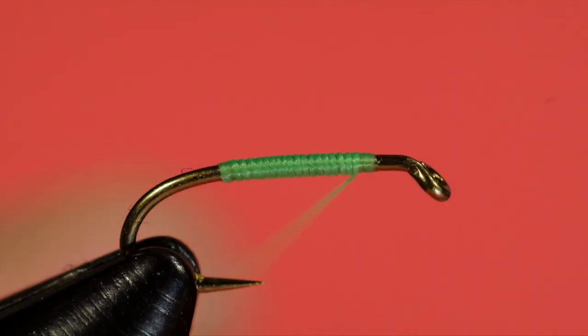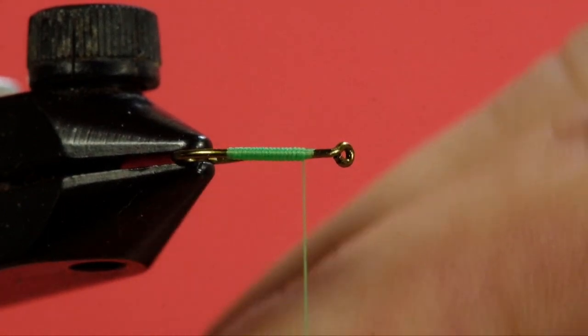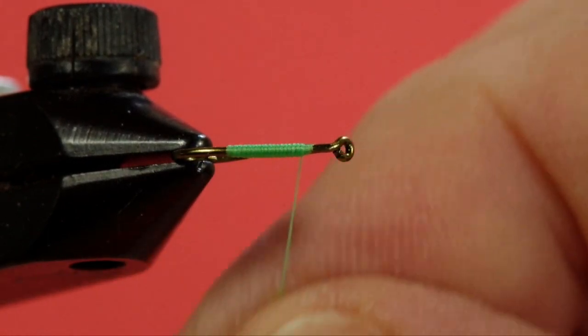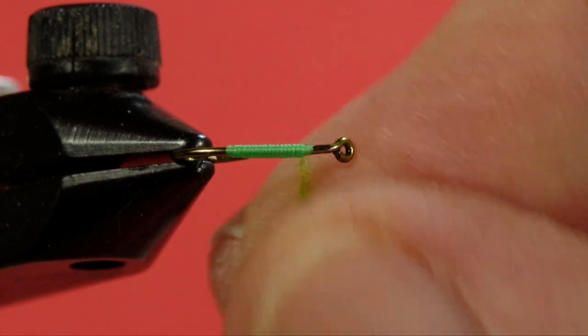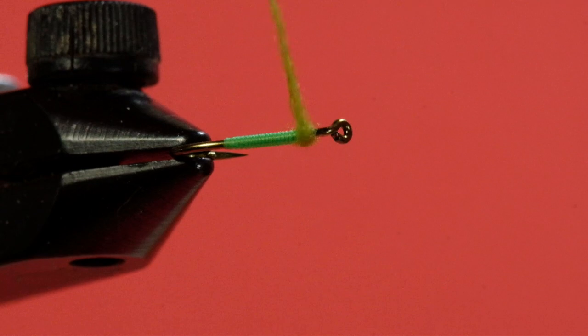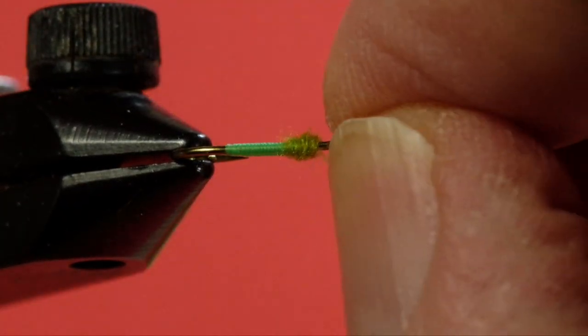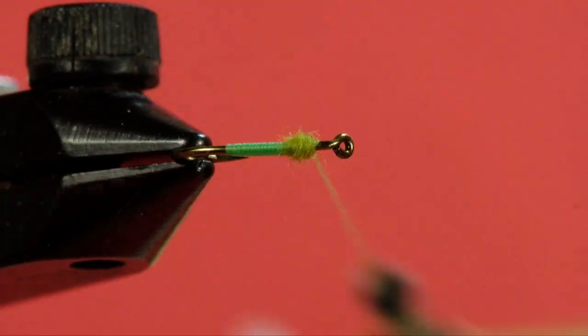Now we're going to put in our dubbing, and we don't use very much — just a taste. One of the benefits of the dubbing is not only does it give it a bit of bugginess, but it also helps to make the hackle stand up.